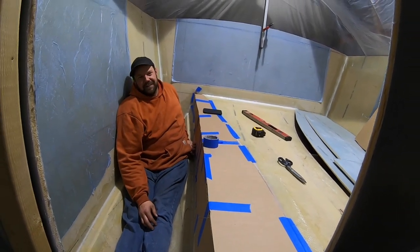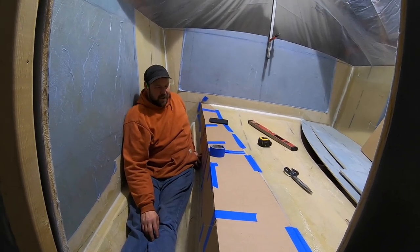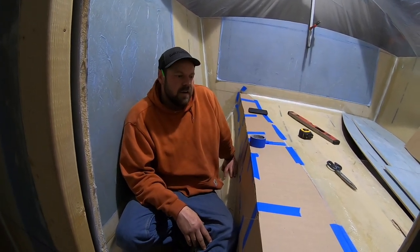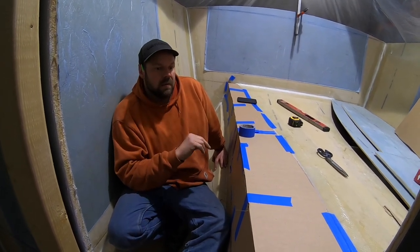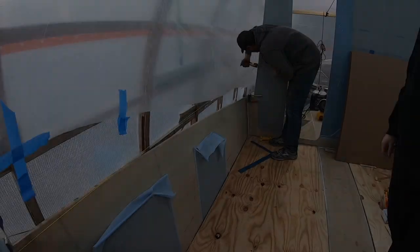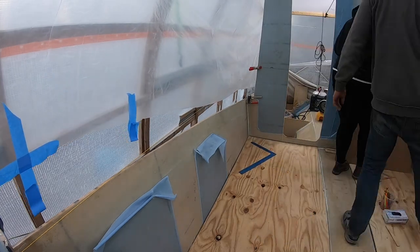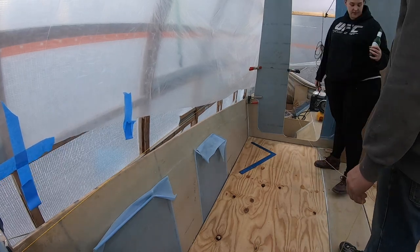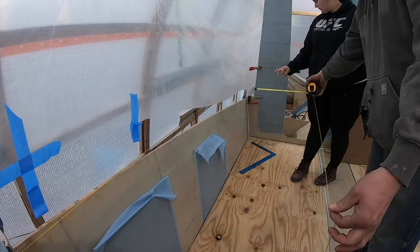We don't condone drinking and driving, but anchoring and drinking is a different story. The next step will be to lay out the ring frame in cardboard, get it all cut out, then bring that up, dry fit everything, cut accordingly, and then lay all this out onto some fiberglass panels. We realized we needed to actually work on the cabin in order to see if we can put the head in the cabin rather than in the berth, so before we finish the ring frame we need to figure that out.